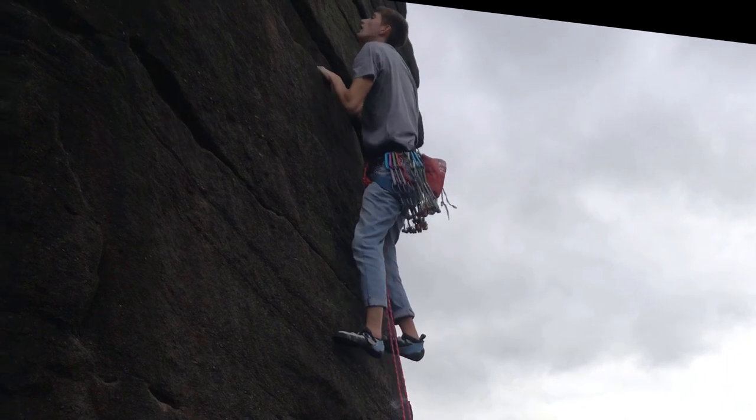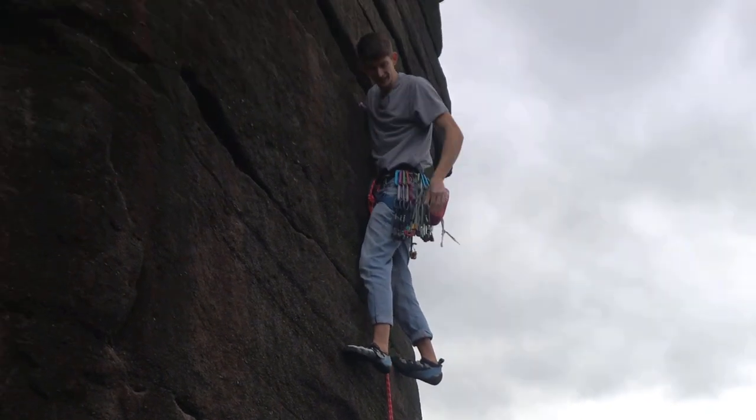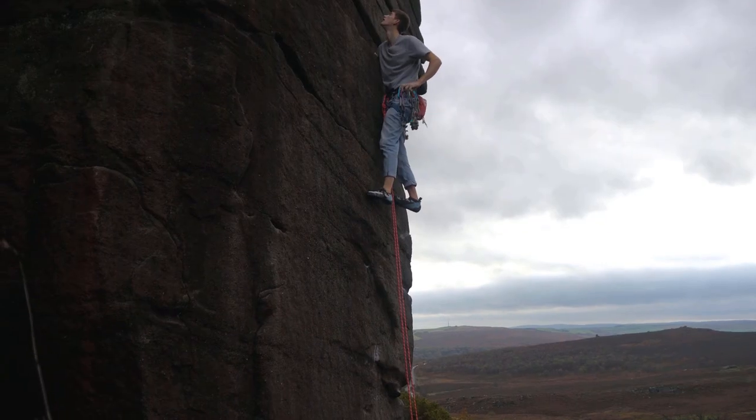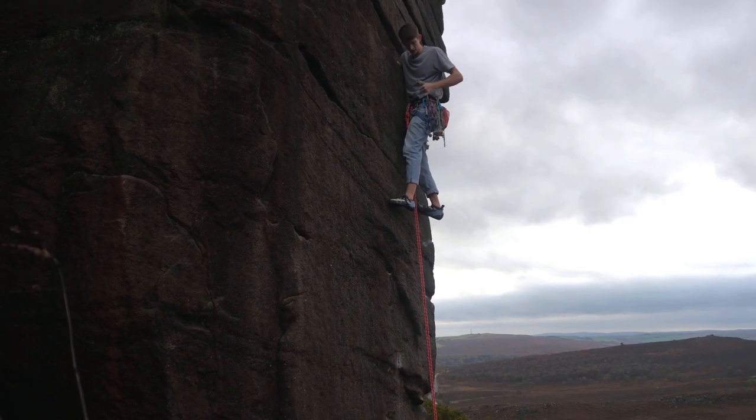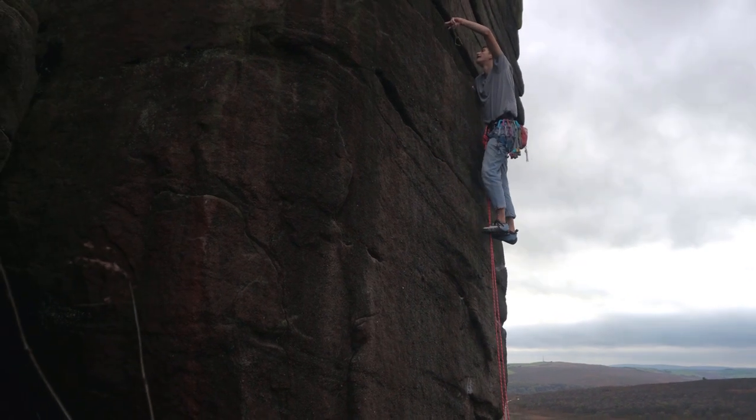After the boulder you get to this good break, where you can relax and put some gear in. And there's some easy climbing and then there's one hard move left on the route.